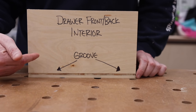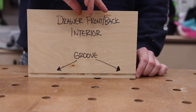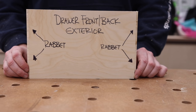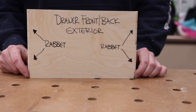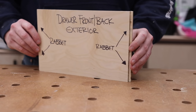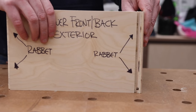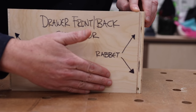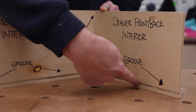Now we have a drawer front or back — again, the interior view — and there is a groove down at the bottom. If we flip this around, we're looking at the exterior view, the side you'd see looking at a cabinet with no drawer front. The key difference is on the exterior you do not see a groove, but on the ends you have a rabbet cut on both ends exactly the same. That rabbet slides into the dado on the side panel, and if done correctly, gives you a perfectly flush front.